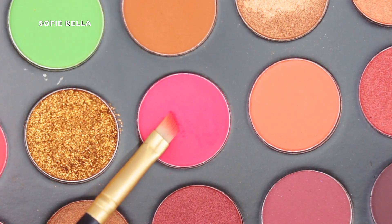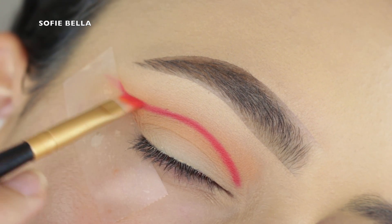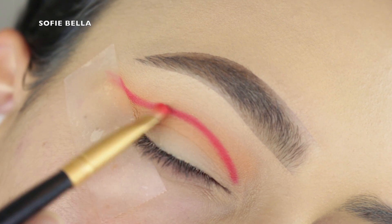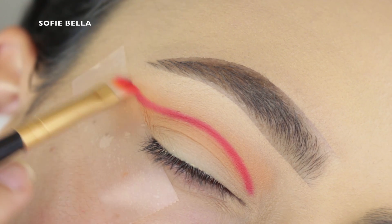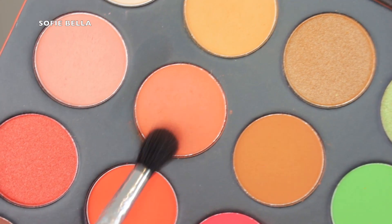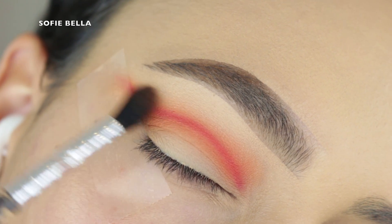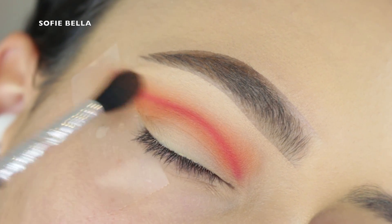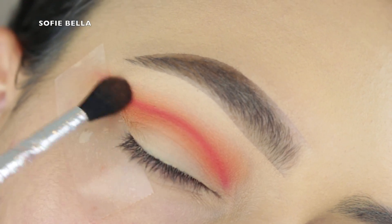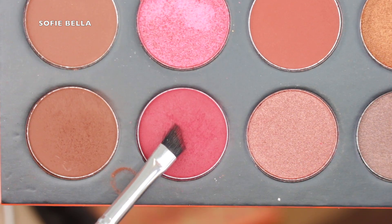Next I'm going into an angled brush and this really dark magenta pink shade. I'm going to start to lay this down in my crease, drawing a line of definition slightly above my natural crease. I like to start in the very center and then work my way to the inner and outer corner. Then I'm going into a small tapered brush and this salmon shade in the palette to buff out that line, going in left and right motions, diffusing the line and building a gradient. This is my favorite way to build depth in the crease — comment down below how you guys like to build depth.